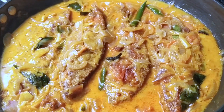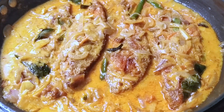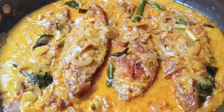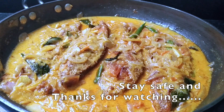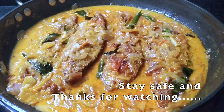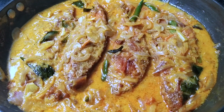Now we have a recipe for our soup. This recipe is made with taste. Please like, share, and subscribe. This is the first video. Namaskar.